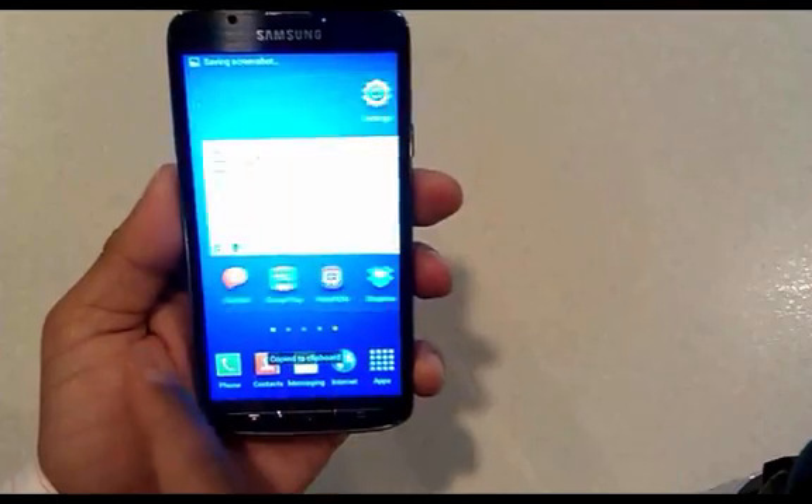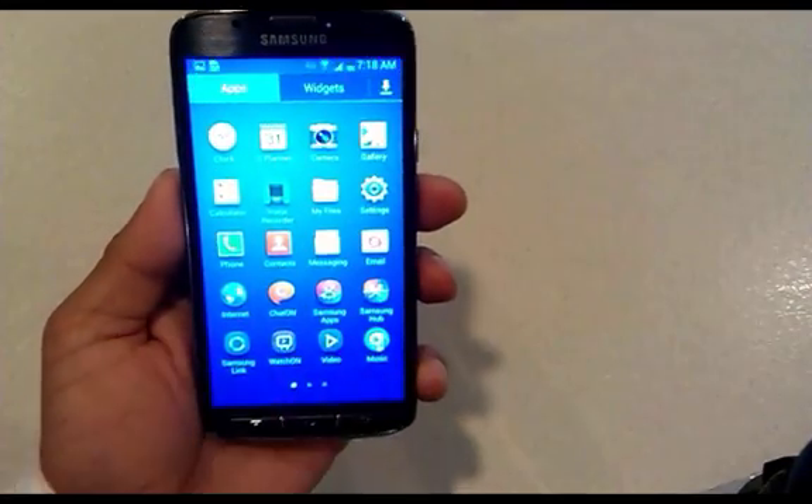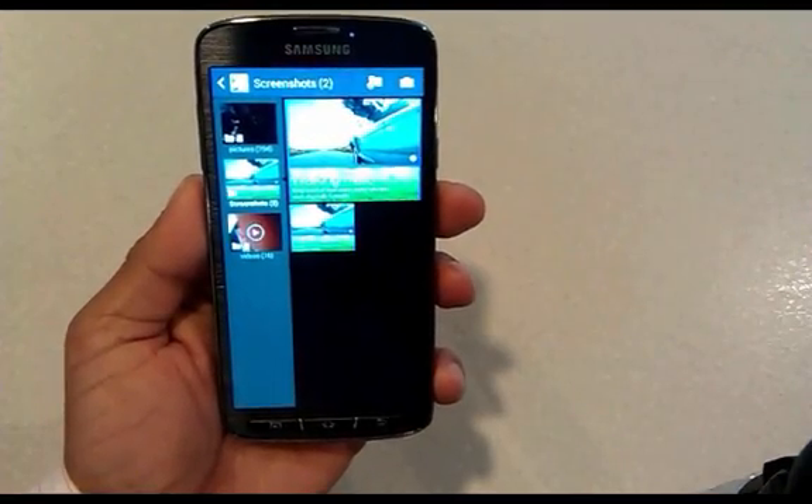To find where it's captured, you need to go to the Gallery. We go into the Gallery and there it is — the screenshot captured really nicely, stored for us to view.